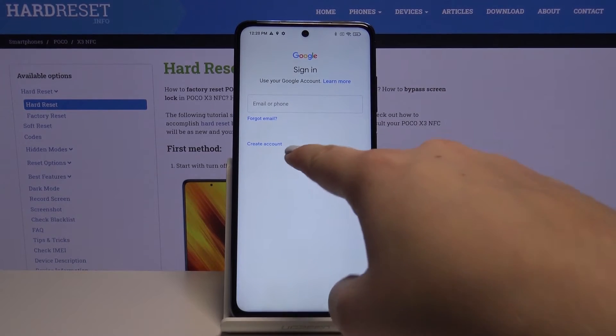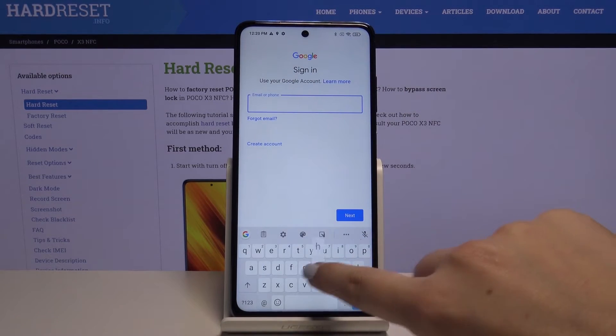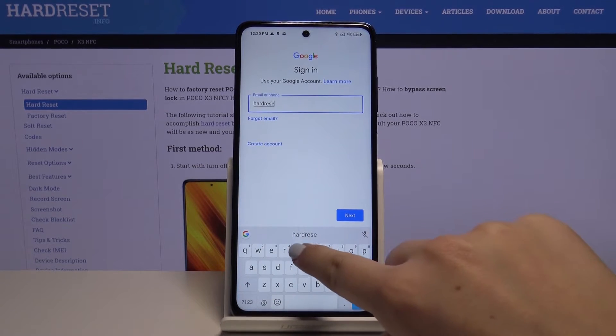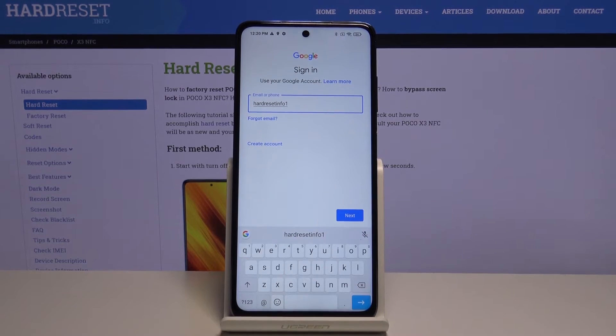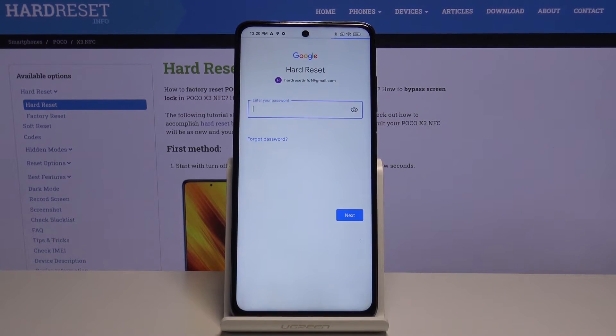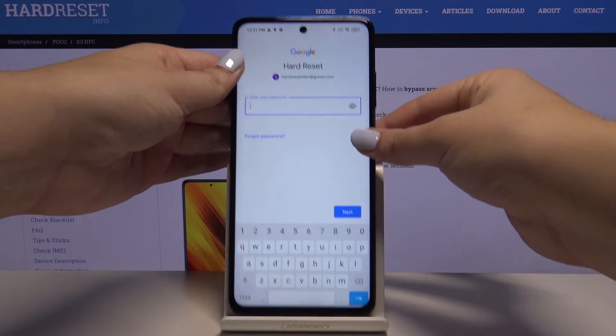From this step we can either create a new account if you don't have one, or simply type your email or phone. Click on Next, then here we have to enter our password — so let me do this off screen.